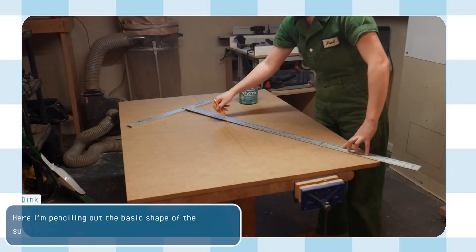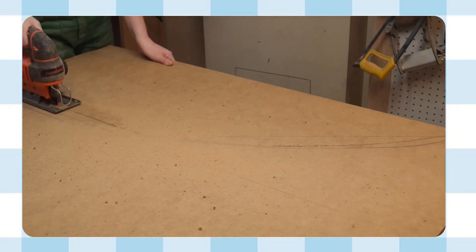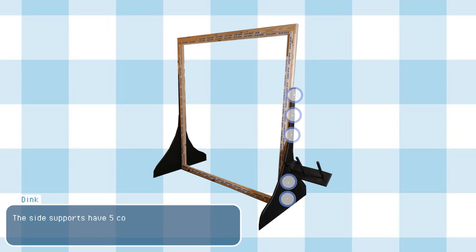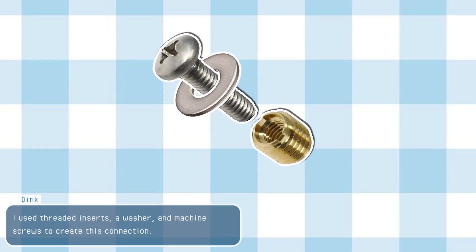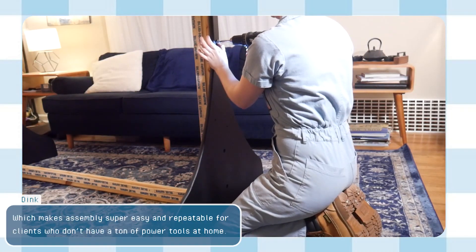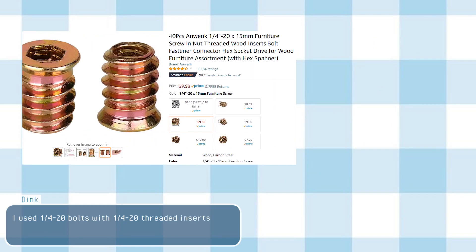Here I'm penciling out the basic shape of the supports. I chose this shape because it's low profile but also provides a lot of support against rocking or tipping. I used a jigsaw to cut out the shape. The side supports have five connection points on each side. I used threaded inserts, a washer, and machine screws to create this connection. Threaded inserts are great because they match perfectly to a corresponding machine screw, meaning they can be assembled with only a handheld screwdriver — making assembly super easy and repeatable for clients who don't have a ton of power tools at home. The connection is stronger than a normal screw driven into wood and won't wear out nearly as quickly. I used ¼-20 bolts with ¼-20 threaded inserts.